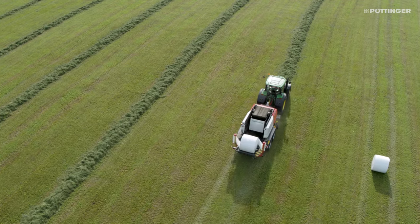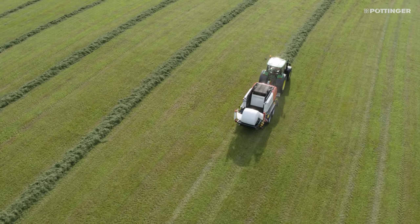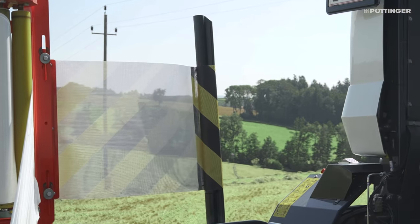On the Impress FC and BC baler and wrapper combination, the wrapper has been modified for optimal reliability. Updates include a new pre-stretching unit, a new safety bar, and a modified film cutter.